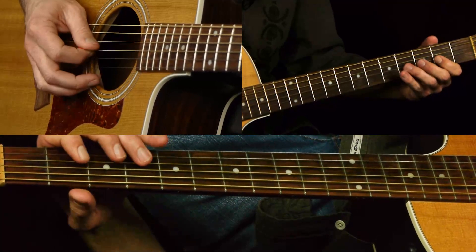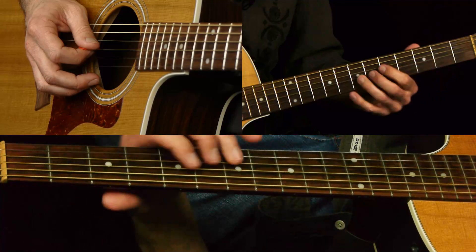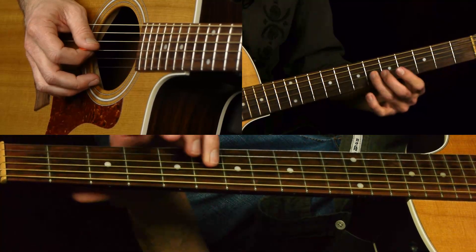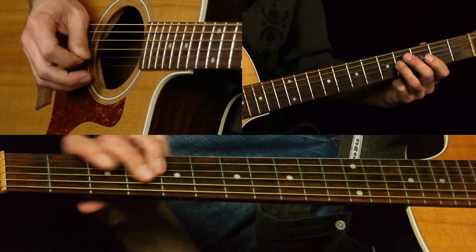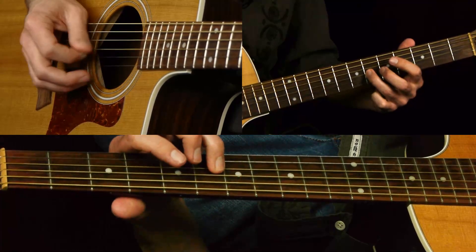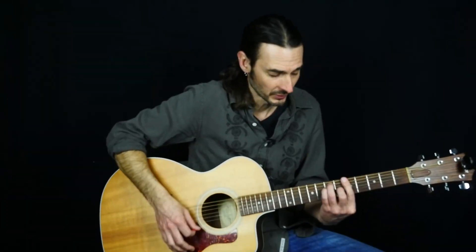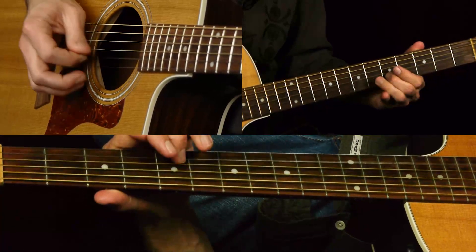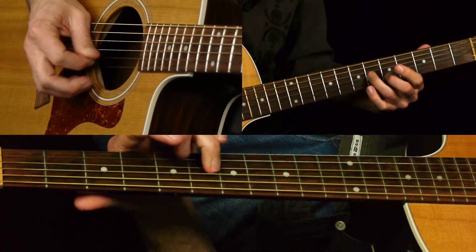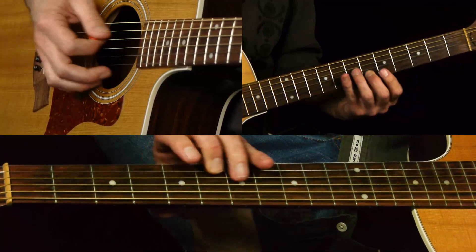Then you're going to slide up. I'm going to use my third finger - slide from the four to the six on the G string. So he's sliding up to the third degree of an A major chord. He's targeting the chord tones of the main chord. Then you hit the fifth fret B string - that's your fifth of A.